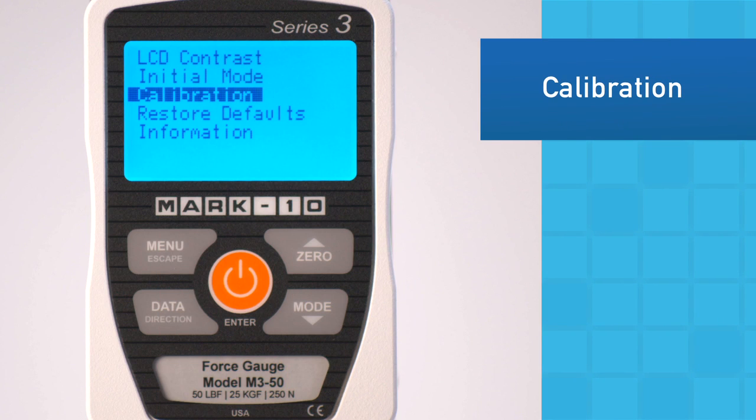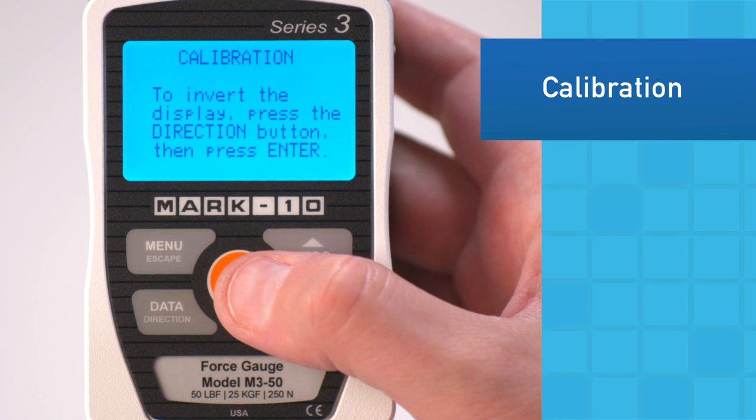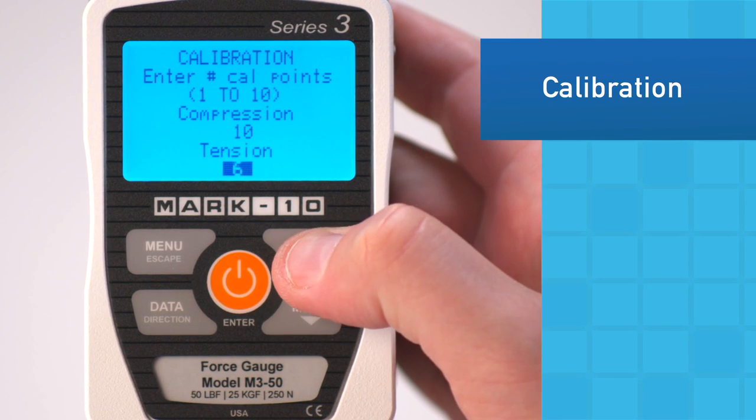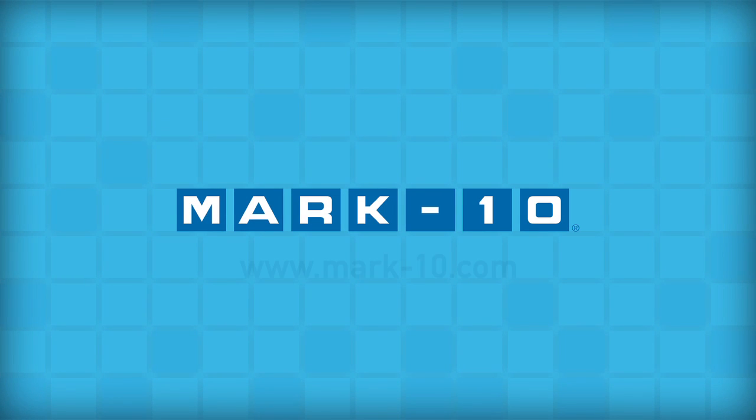Calibration is easily done utilizing dead weights or reference load cells. The user may select up to 10 data points in each measuring direction and may specify the exact weights of each data point in any supported unit of measurement. For more information, please visit us at mark10.com.